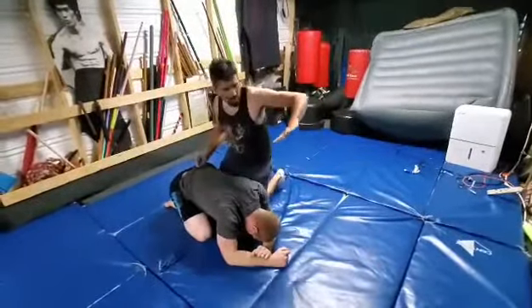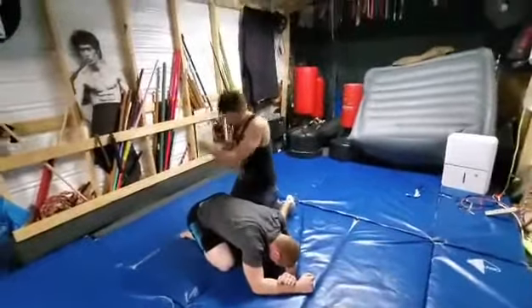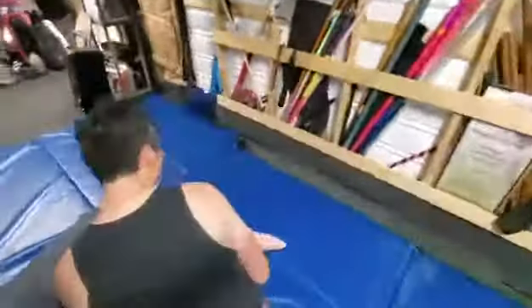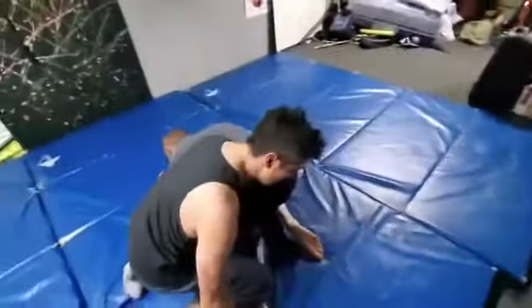Or, you can attack his feet. You're going to come up again and hit his groin. Now I'm going to hit his thigh. That's going to expose this. Drop your knee on it.